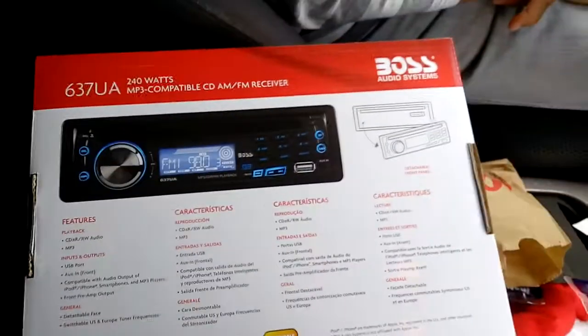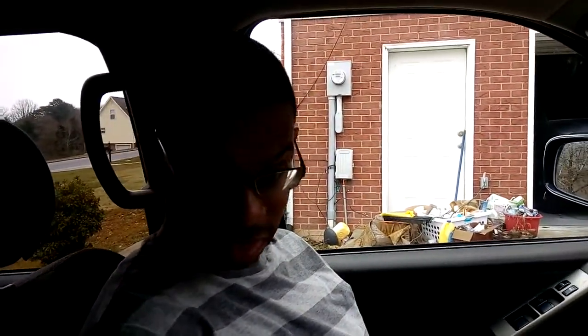Hey guys, so I'm here with my buddy. We've got a 2006 Nissan Pathfinder and we're gonna have a little fun with it today. I'm gonna put in a Boss radio that he got for his wife for Christmas. Shoutout to my buddy Demarcus — check out his YouTube, you guys.